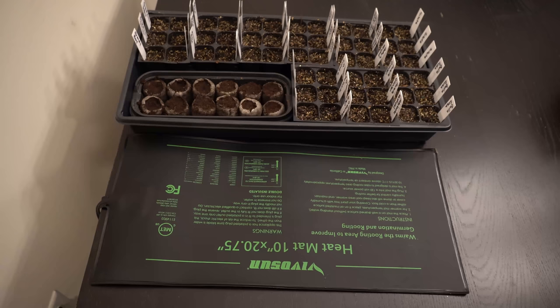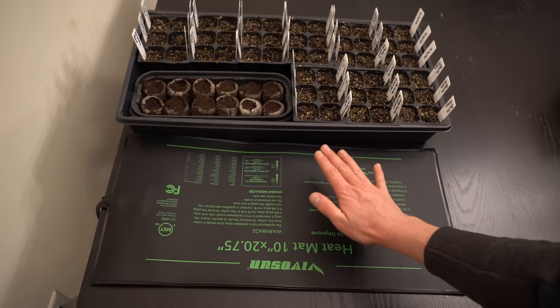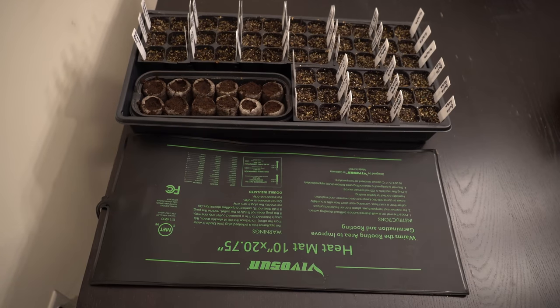All of the seeds have been planted, tamped down, and moistened to the proper level. Now we just have to wait for the seeds to germinate. One of the critical items you need for success is a seedling heat mat, because warm weather crops like tomatoes, peppers, cucumbers, squash, and watermelon require warm soil temperatures in order to germinate.